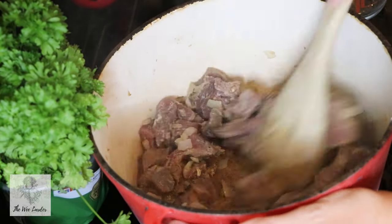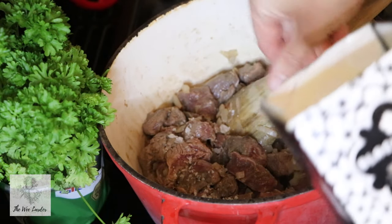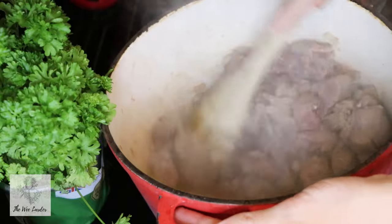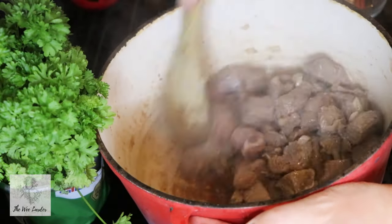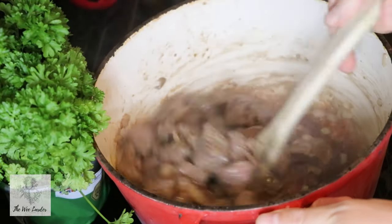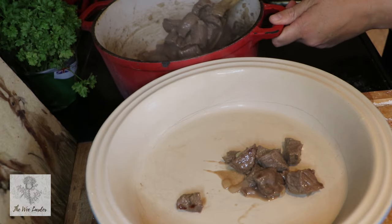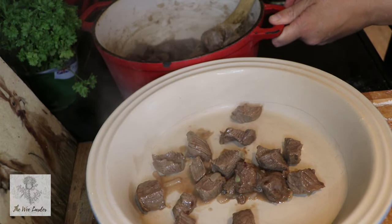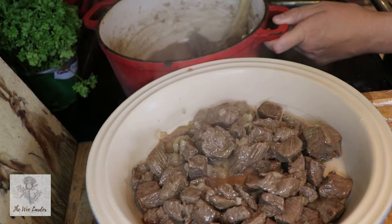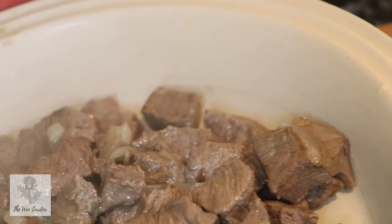Give that a really good seasoning with salt — about a teaspoon — and mix through again. Don't worry if it's sticking to the bottom of the pan; we'll be lifting all those lovely browned bits when we make the gravy, which will just help to flavour it. Once browned all over, pop the beef into a dish to cool — I'm using the pie dish itself. Set it to the side while we make the gravy.